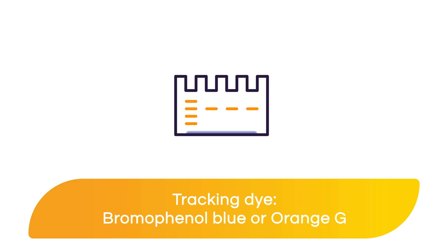A tracking dye, such as bromophenol blue or orange G, allows you to track your gel while it's running. When performing near-infrared western blots, blue dye should not be used, as this can lead to increased background and low sensitivity. If you must use blue dye for your gel run, make sure to let it run completely off the gel before moving on with your western blot.